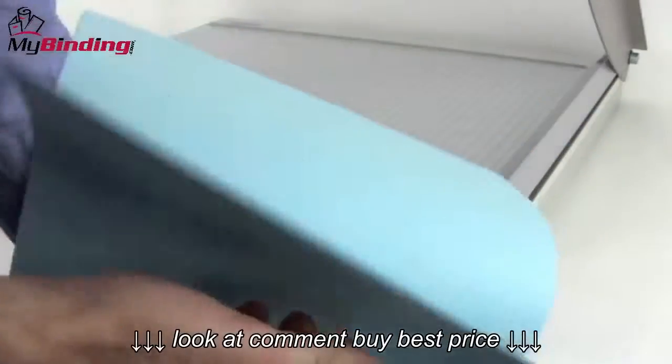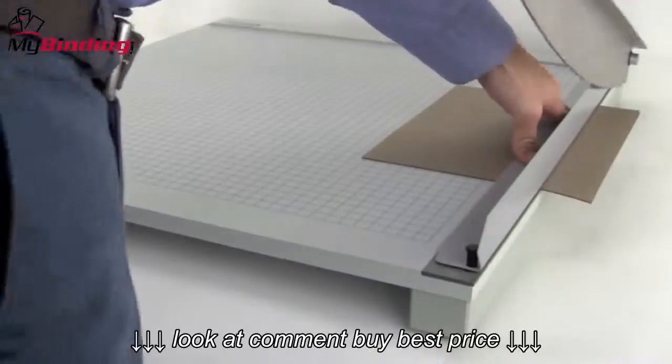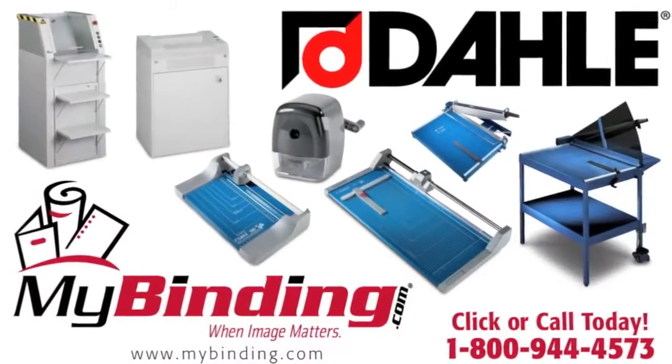The Dahle 124 has a precision cut capacity of up to 10 sheets of 20-pound paper per trim. That's the Dahle Model 124. For more demos, reviews, and how-tos, check out MyBinding.com.